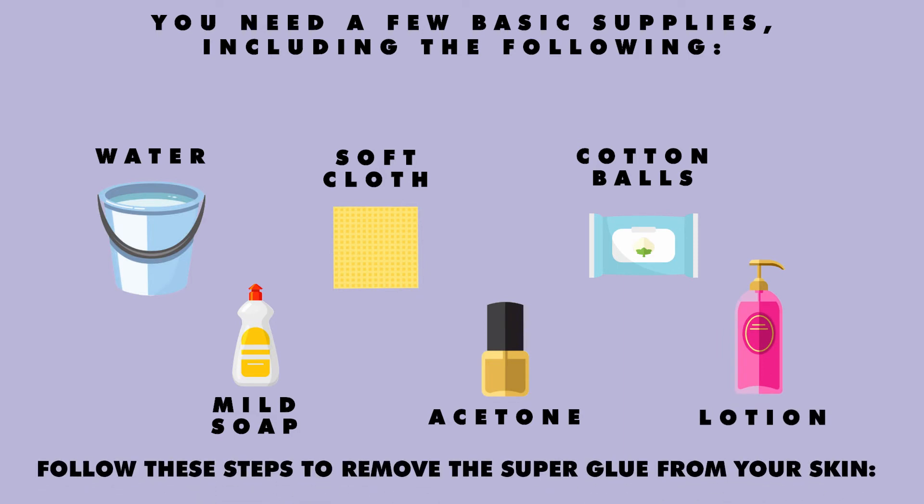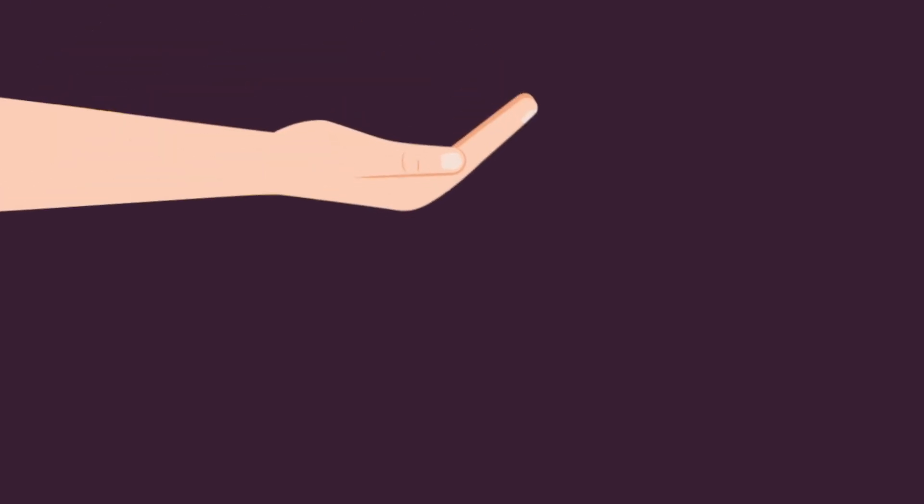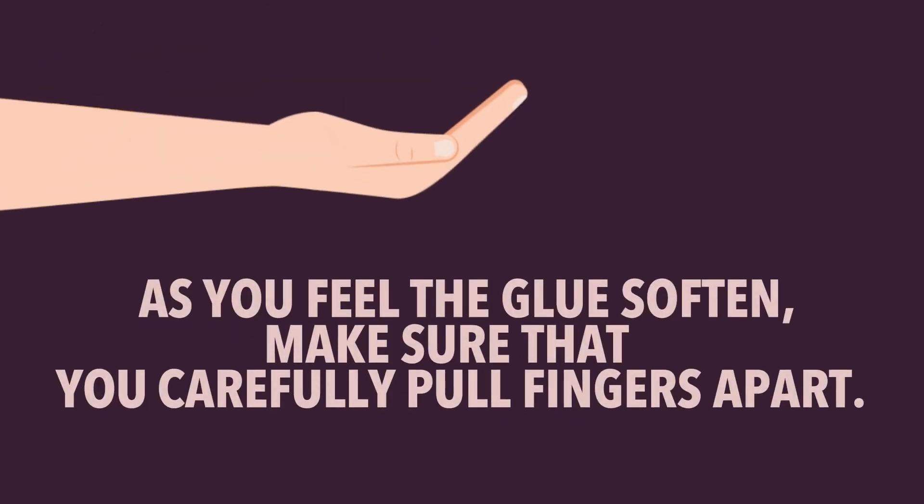Follow these steps to remove the superglue from your skin. 1. Put the acetone on the cotton ball and blot the superglue on your skin. 2. As you feel the glue soften, make sure that you carefully pull fingers apart.